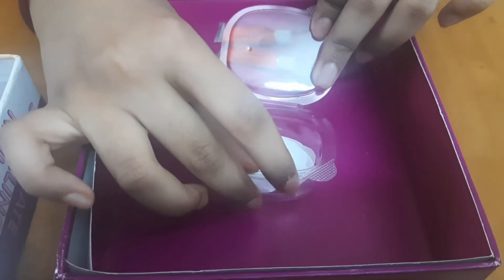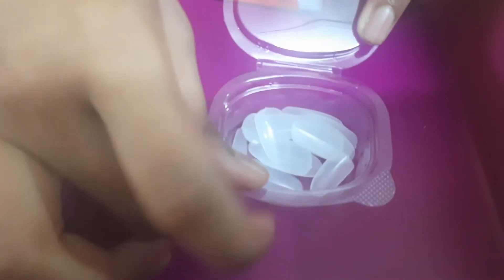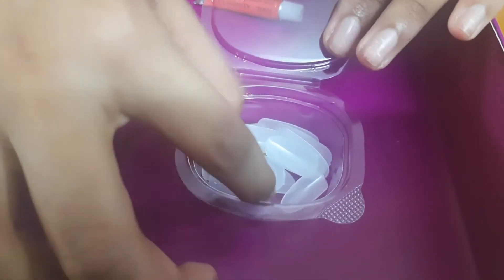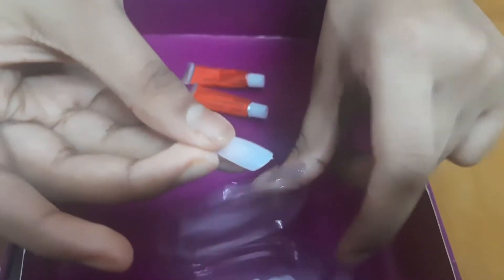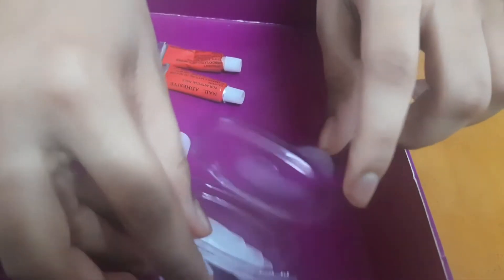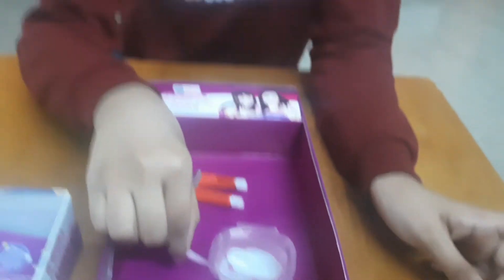The artificial nails are very useful — for example, if you want to go to a function tomorrow and you want long nails, you can use these nails. Using the glue, you can stick them on your real nails and paint them — it will look so real. You need to choose these nails according to your nail size. For example, this nail suits my index finger. Select the nails and then stick them using the glue.